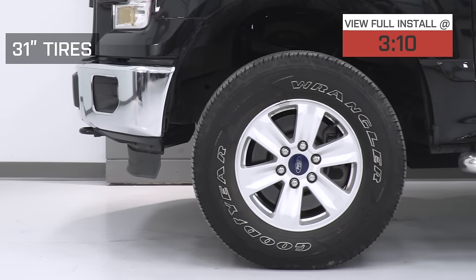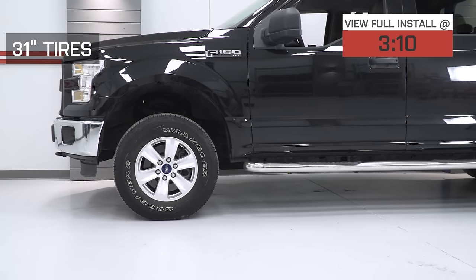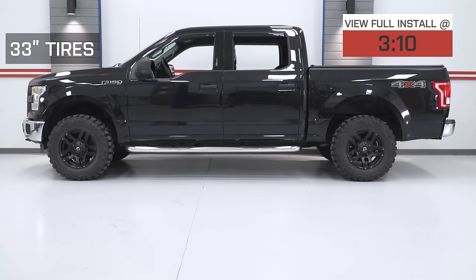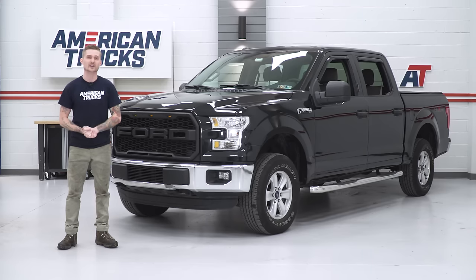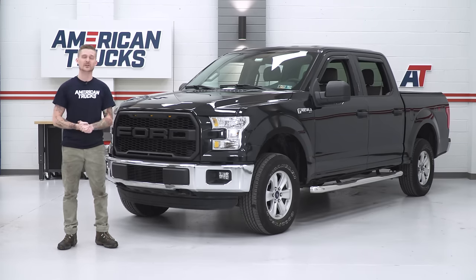Once you install this kit, you're gonna get 38 and a half inches of clearance from the front wheel well to the ground, and out back you're also gonna get 39 inches of ground clearance from the middle of the wheel well to the ground. So it's almost a perfectly level stance, and basically if you throw any weight in the truck bed — say you got storage in there quite often — your truck will be perfectly level with this kit.